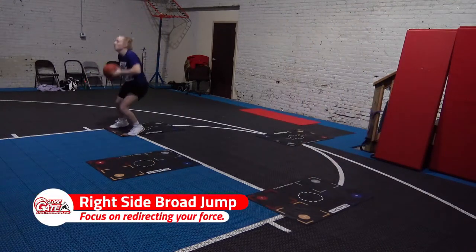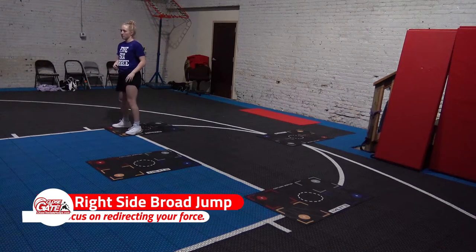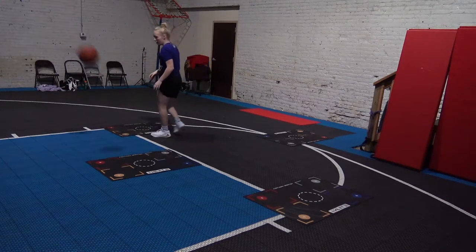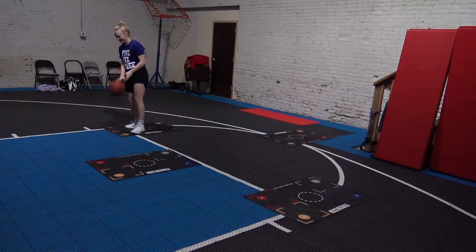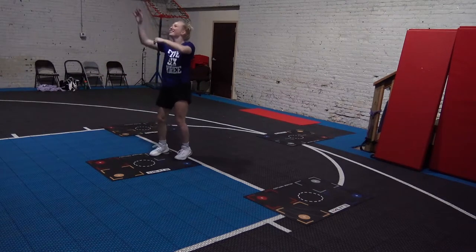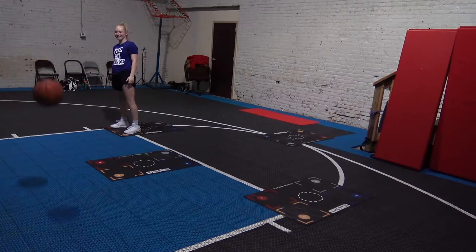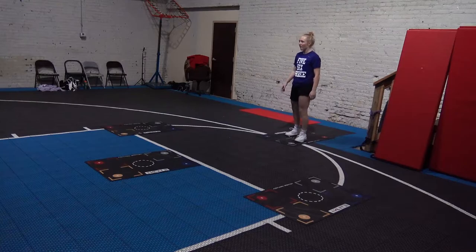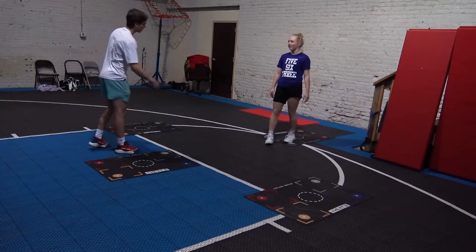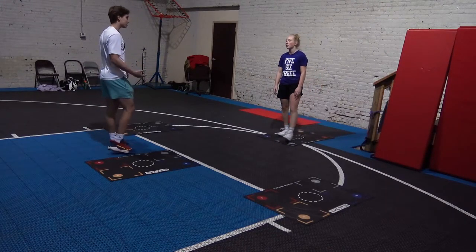Now I'll go the other way. Try and be light on your feet. If you stomp, what does that mean? There's more force going on in the ground. If there's more force going on in the ground, it's going to be harder to get up.